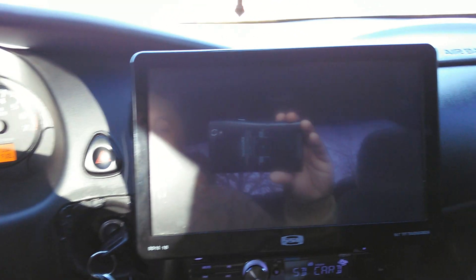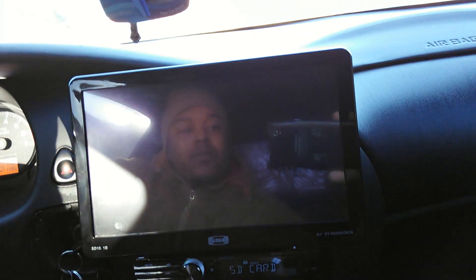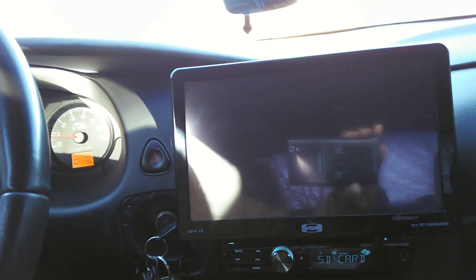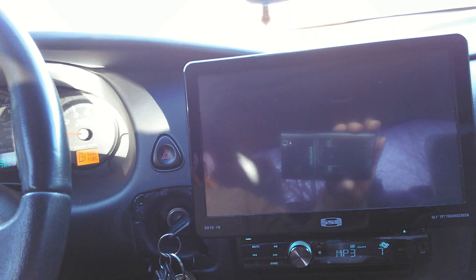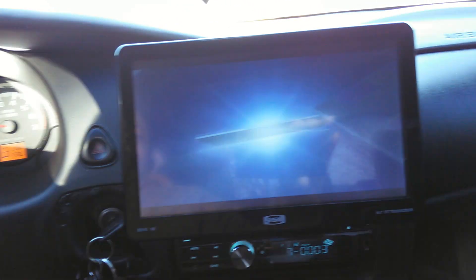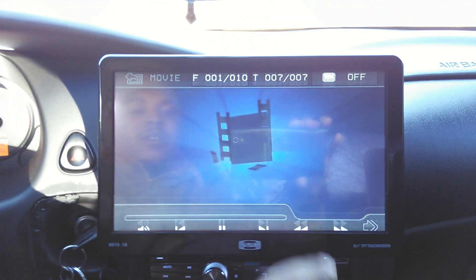That alone is excellent. What we're about to do now is get into some settings and show you how this thing works. So let's let it load up — I got a movie in here right now. It plays movies real good.